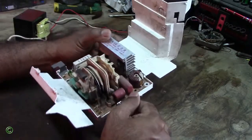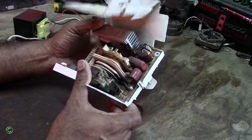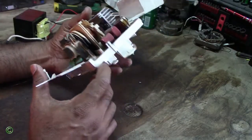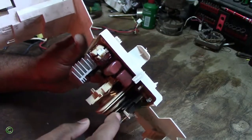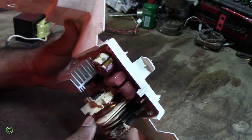In this video I'll be showing you the danger of a circuit board in an inverter microwave. If you watch carefully you can see that this side is black because it burned out.